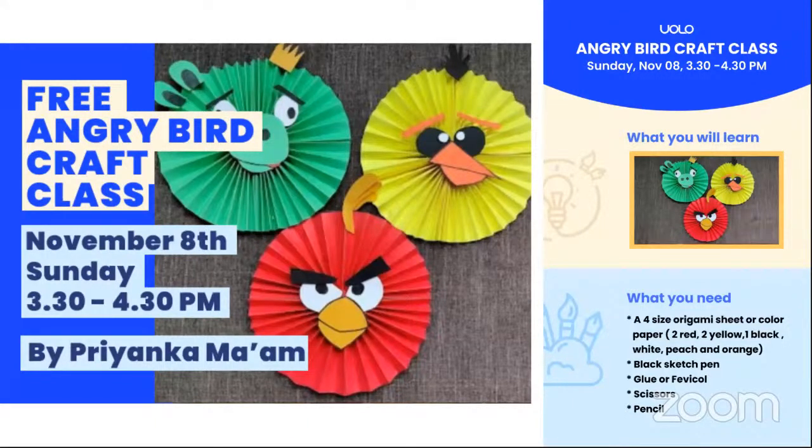Who here is fond of Angry Birds? Give me a thumbs up! Tomorrow you are going to make those characters by yourself. Is it exciting? Yes! Great — so that's what we are going to have in tomorrow's class.